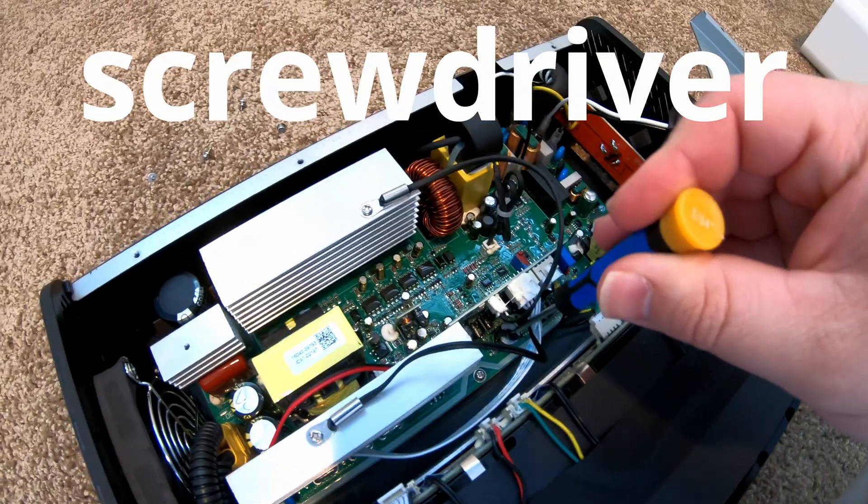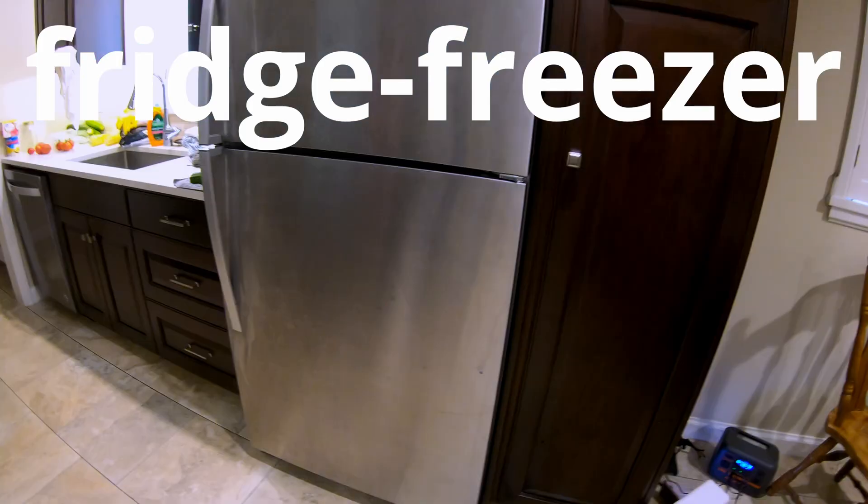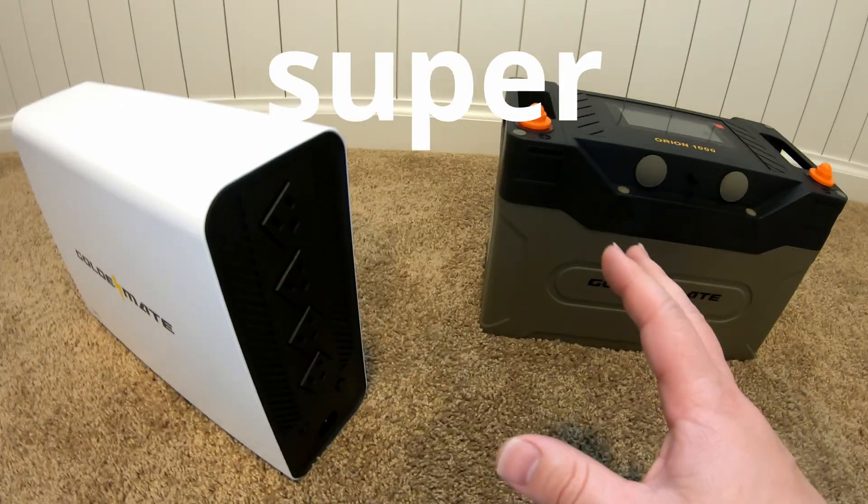Let's open this up. If I put the screwdriver in here while it's on — three, two, one — can this run a fridge-freezer combination with a batch of wash? I think that'd be super cool.